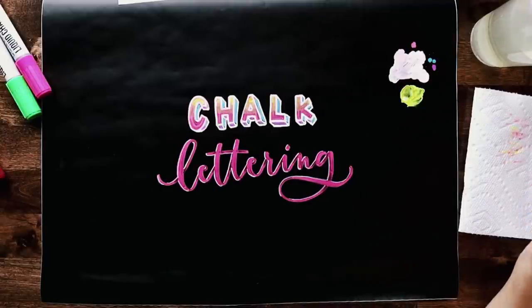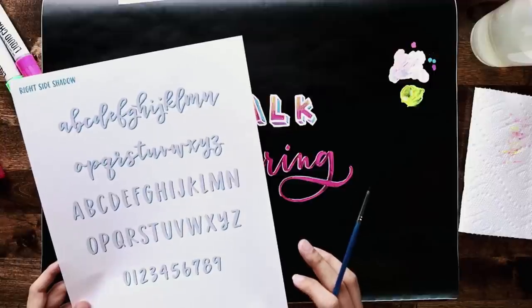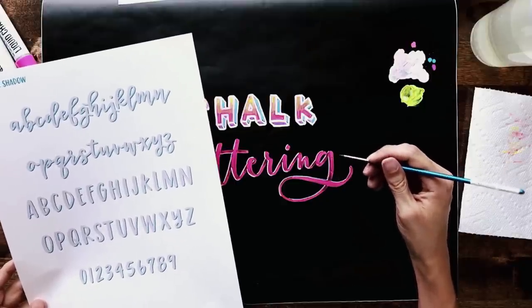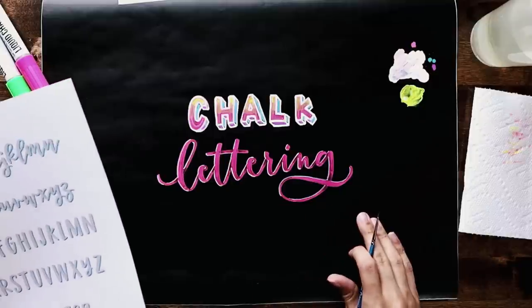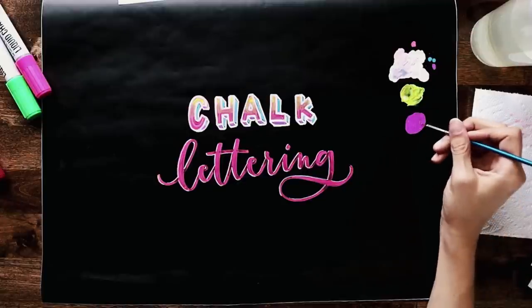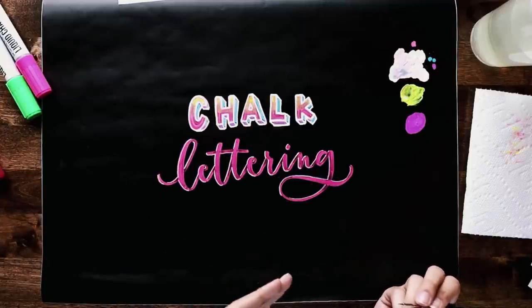Now we're introducing our shadow, so refer to the blue cheat sheet — wherever you see blue, that's where you place your shadow. I'm going to alter this slightly by creating a floating shadow, which means leaving a gap of space between where the letter ends and where the shadow begins. Try to keep that gap width consistent throughout the entire word. I'm using purple for this with the paintbrush again — same technique as the highlights, but these are shadows on the opposite side.